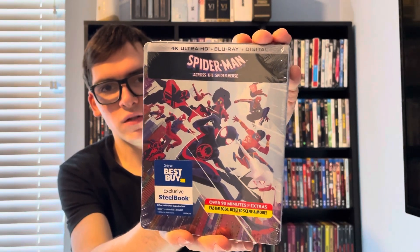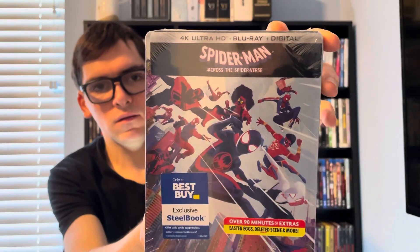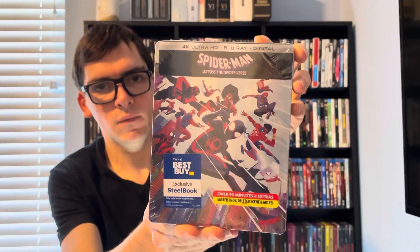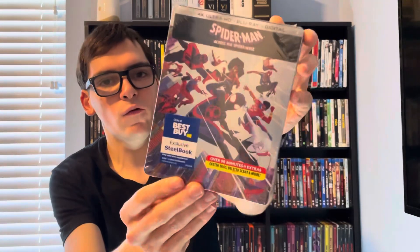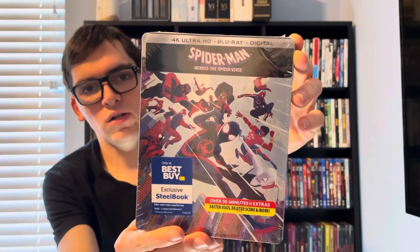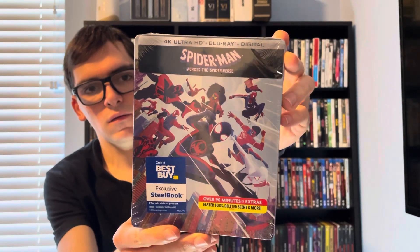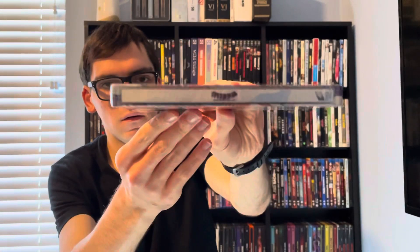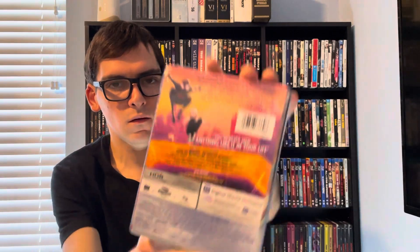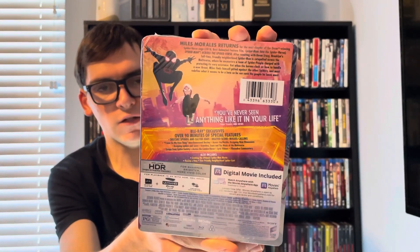The artwork is gorgeous on the steelbook — it's better than the Walmart exclusive. There's the front, and you also have over 90 minutes of extras. It's 4K Ultra HD plus Blu-ray. There's the front spine, and the back if you want to read the details and special features.